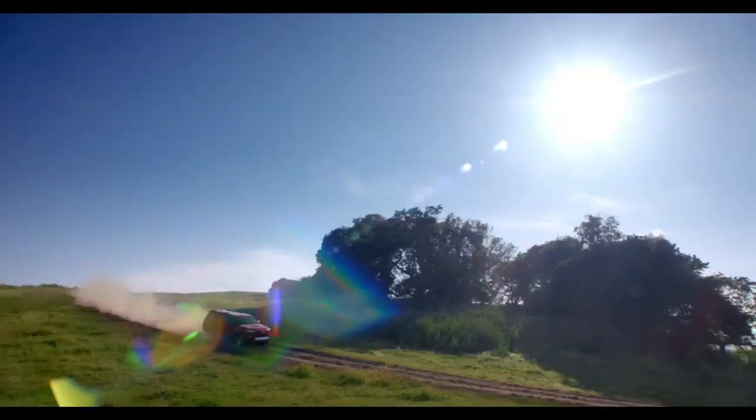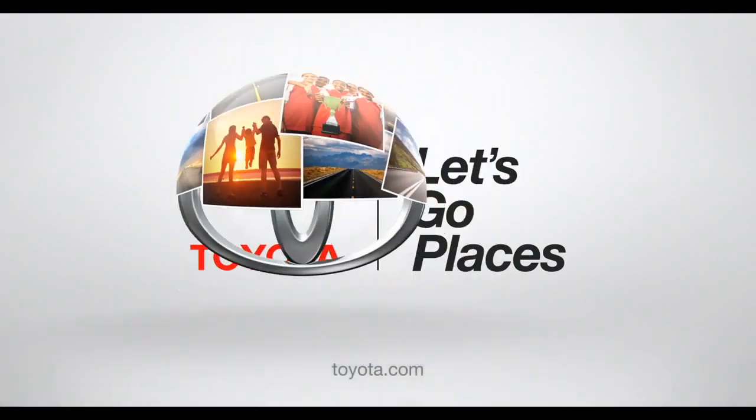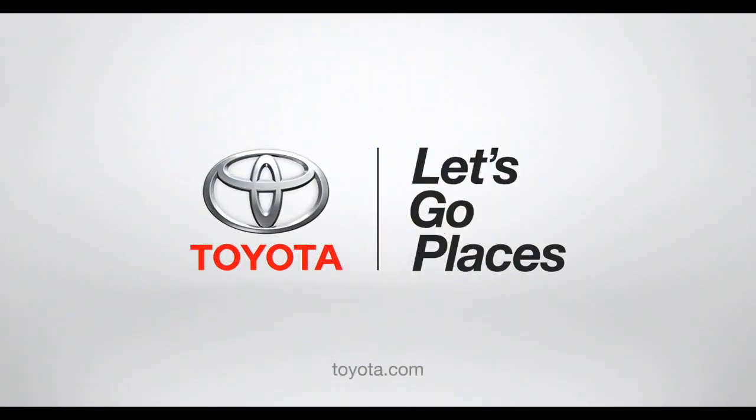If you think that was exciting, wait till you drive it. Toyota — let's go places.